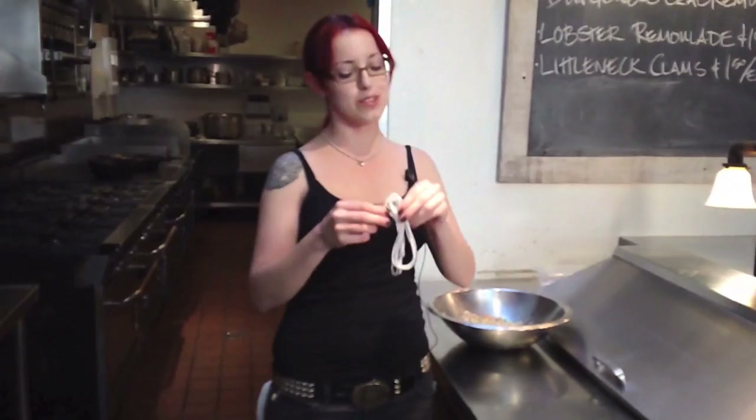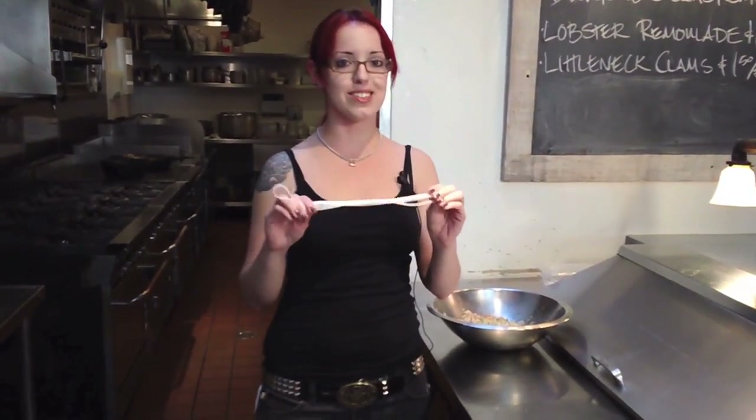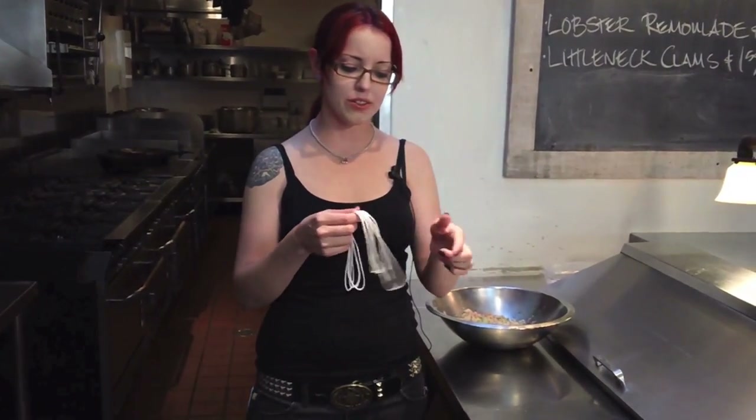First, you want to have your stuffing ready, and second, you've got to have your twine. This is the most important bit of trussing a turkey. Without this, you're lost. Any cooking twine can do — you can get it at cooking supply stores or Safeway, easy stuff.